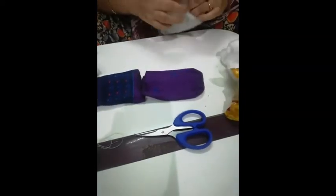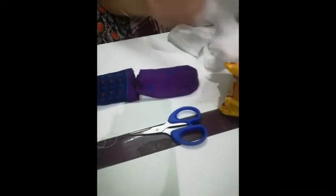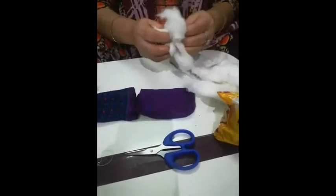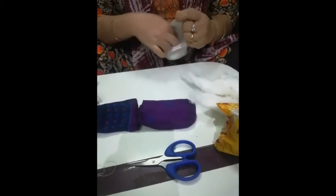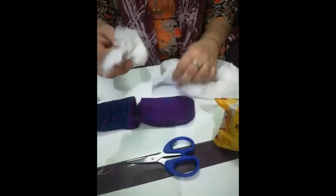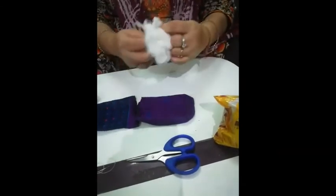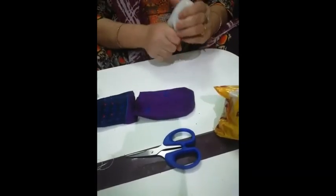Then we have to put cotton in it. We will do the cotton and put it in. We will make a round face, like this.